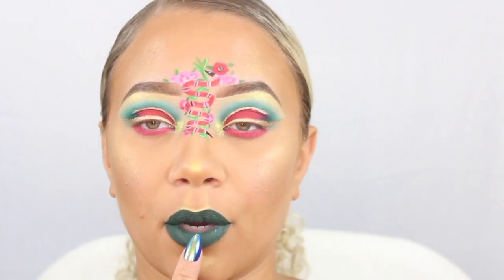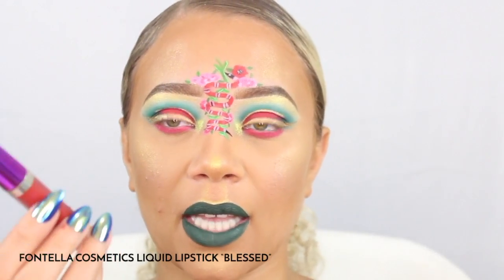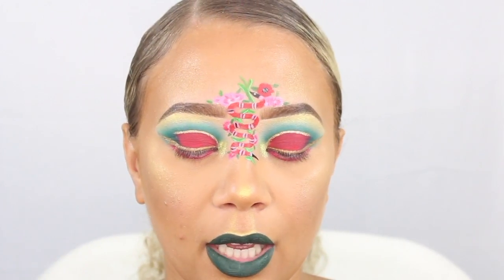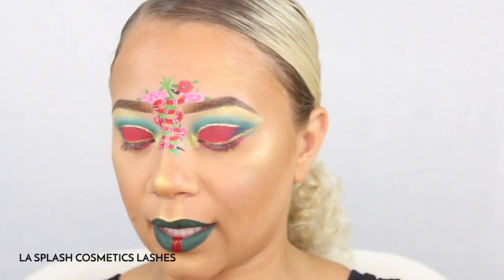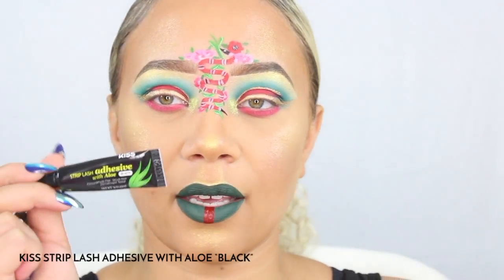I'm going to be putting a red line down the center of my bottom lip using this from Fontella Cosmetics — this is a liquid lipstick called Blessed. I'm going to use that paintbrush again and just pick up some of that product and then just run it down the center of my lip.